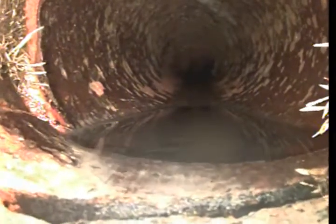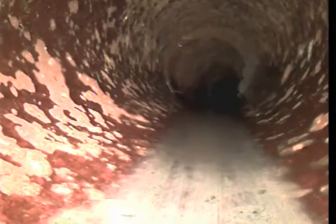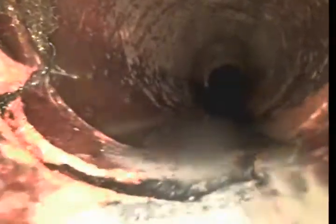Again at 12-9. Small belly there in the line at 12-10 — the camera goes under the water. Small root intrusion at 14-4.